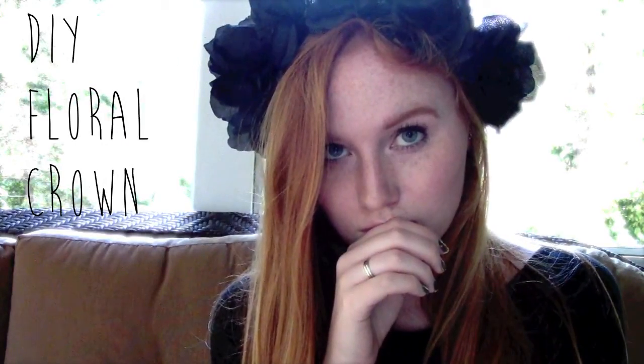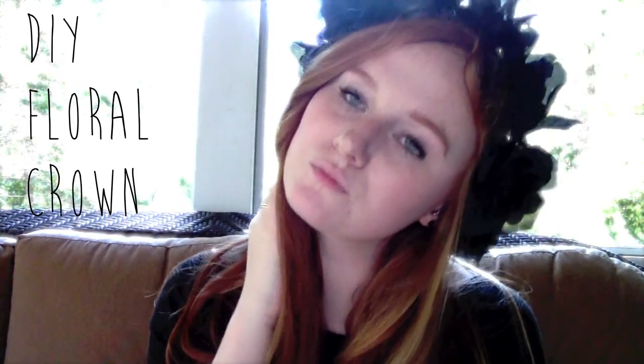Hey everyone! I have a really exciting DIY for you today. I made a dead rose floral crown. I'm going to use this for a Halloween tutorial, but this kind of DIY works for pretty much any floral crown that you want to make. I just personally made mine black, and if you stick around to the end of the video, I will tell you how I'll make one of these little babies for your very own.